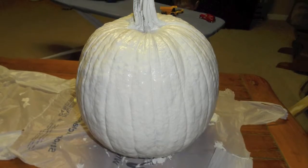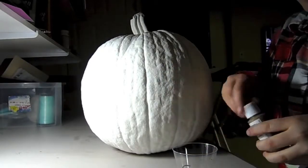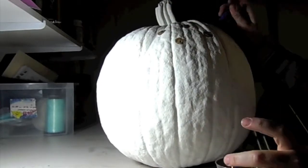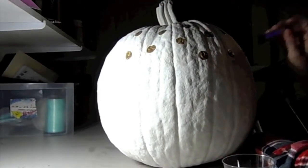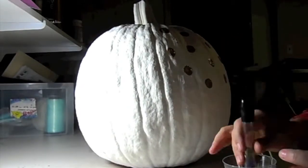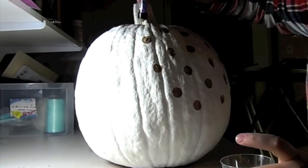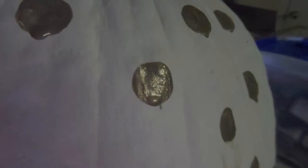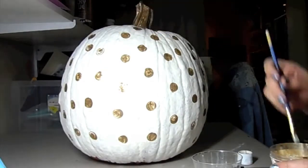Once your pumpkin is dry you can begin to add your polka dots. I used a gold colored paint. Paint the stem of your pumpkin with your accent color. I tried to evenly space my polka dots about an inch apart. Watch that your wet polka dots don't drip. Once your polka dots are dry you can fill them with more paint.